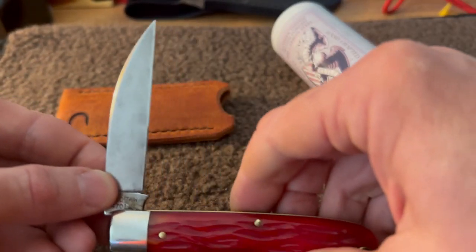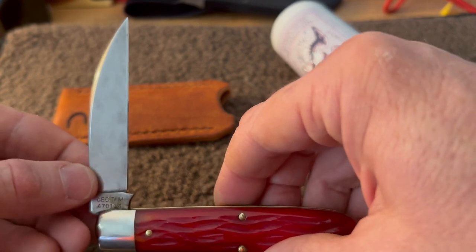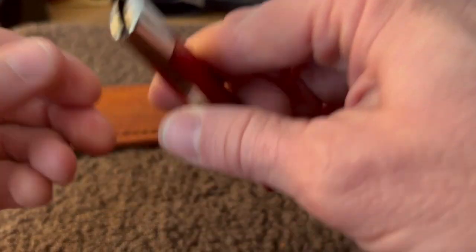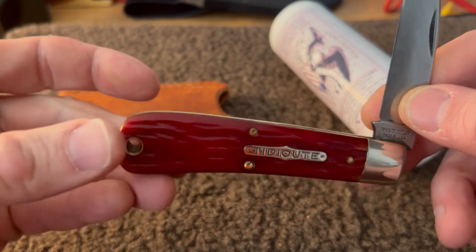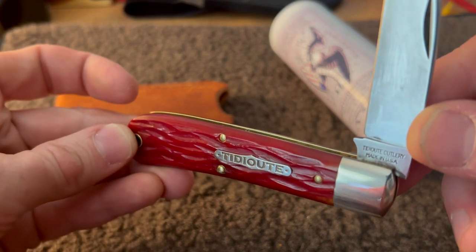It's got a traditional nail nick, and that great 1095 carbon steel — pretty awesome. I love the lanyard hole and I love that bone. It's pretty awesome for sure.